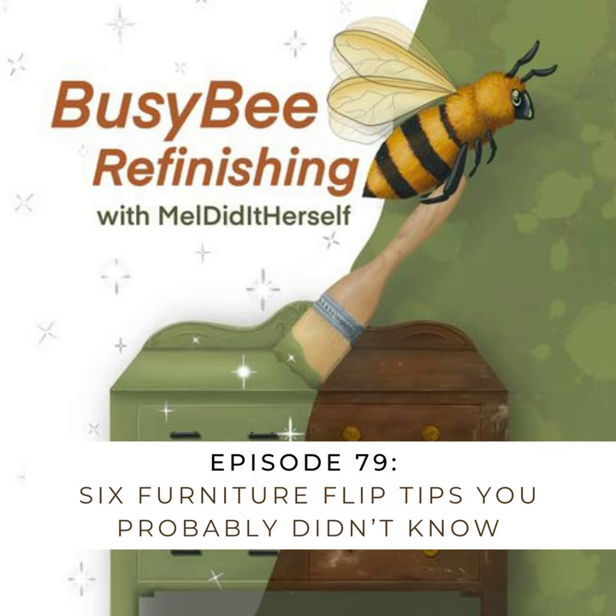Furniture flip tip number two is how to sharpen your carbide scraper blade. My carbide scraper is probably my most used item in my workshop. I use it on every single furniture flip I do — basically always trying to get that old finish off before I go in. Even if I'm going to paint it, if there's any chipping, bubbling, or a thick glossy finish, I want to scrape that back so I have something more porous for my paint to adhere to. I have one from Purdy Paint Tools — it works beautifully and was about $30.